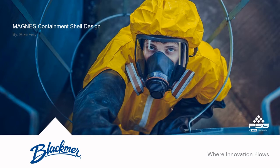The purpose of this short video is to discuss a feature of Blackbird's new Magnus pump family. The containment shell is a very exciting feature of this Magnus series, and it offers some key design benefits that we'll talk about.